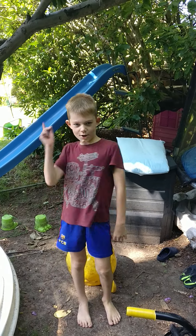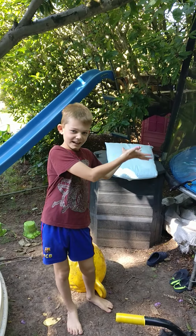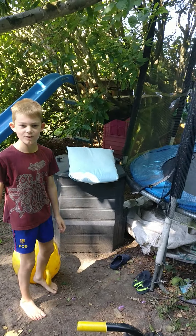What up peeps and welcome back — well, I shouldn't say welcome back because this is our very first video. And today I'm going to be showing you guys how to do some awesome moves on a trampoline. So let's get into the video.